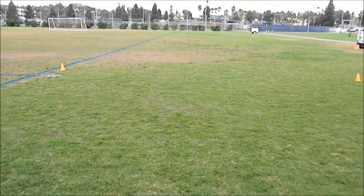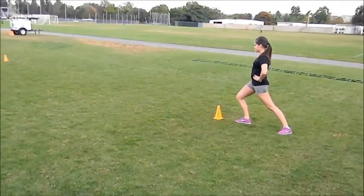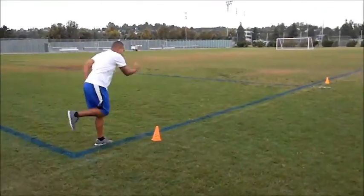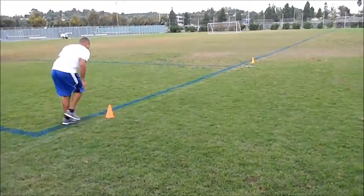This is the NASCAR version of the X pattern drill. Right here we've got Yao, and right here we've got Al. They're going to race. On your mark, get set, go.